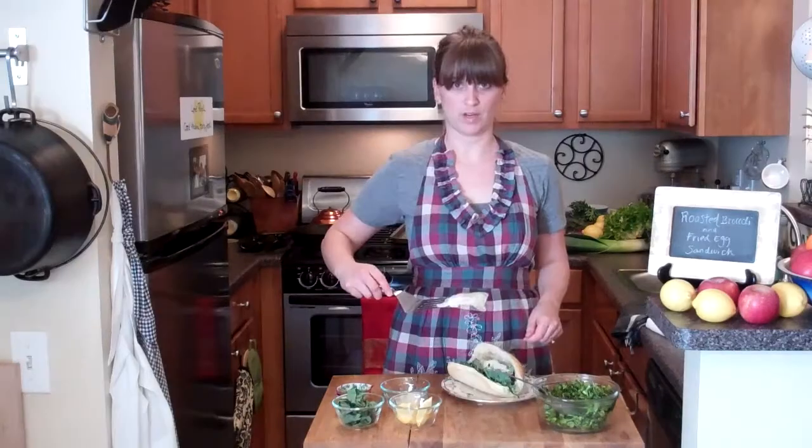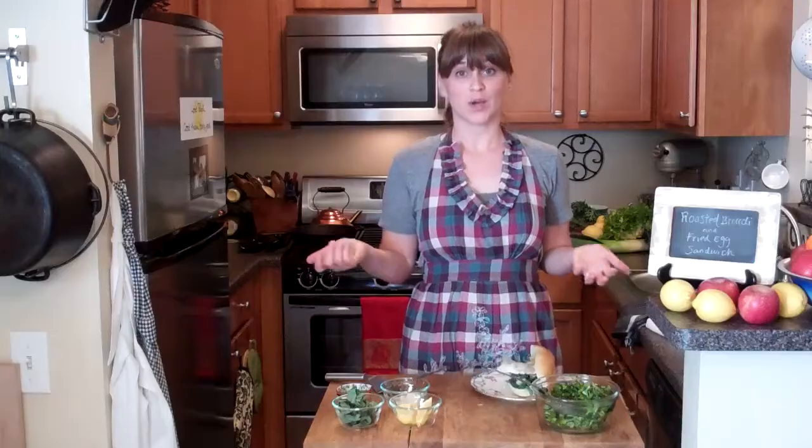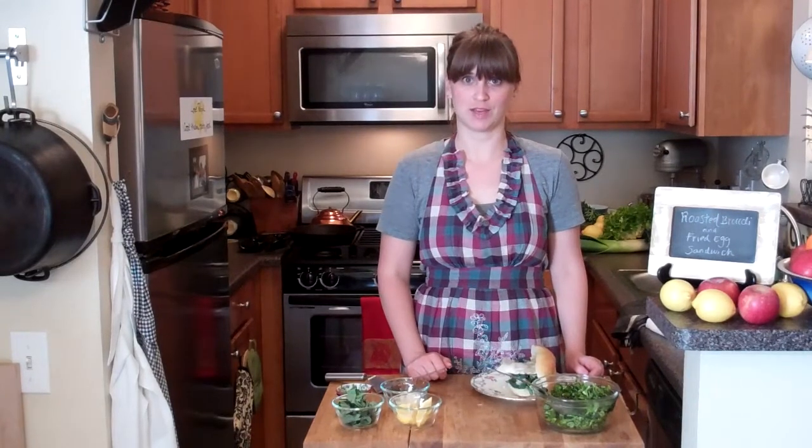And then here comes the egg. There you have it — a quick and easy and yummy sandwich. You can make some homemade potato chips to go alongside of it. That would be good. Now I think it's time to have a taste.